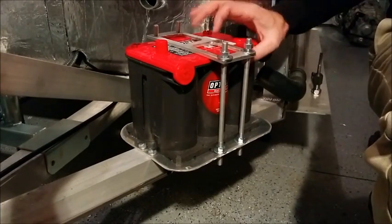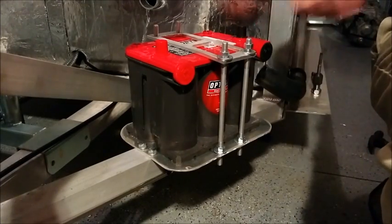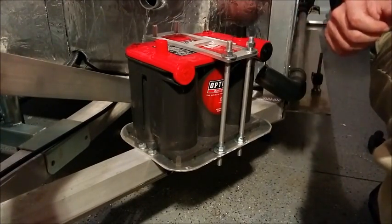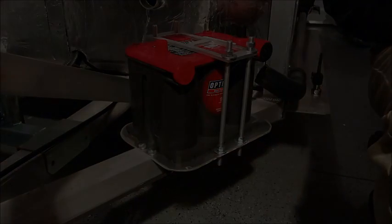Be careful not to cinch too tight — you don't want to crush the plastic top. For about 30 bucks or so, you've got yourself a custom battery hold-down. Hope this was helpful. Don't forget to subscribe, and I'll see you guys later. See ya!